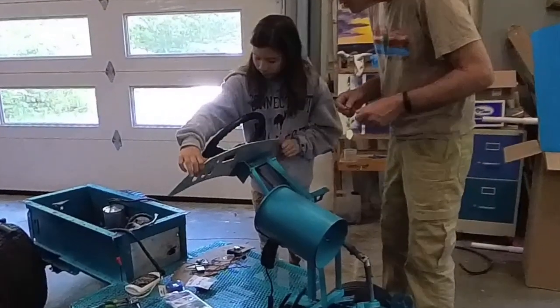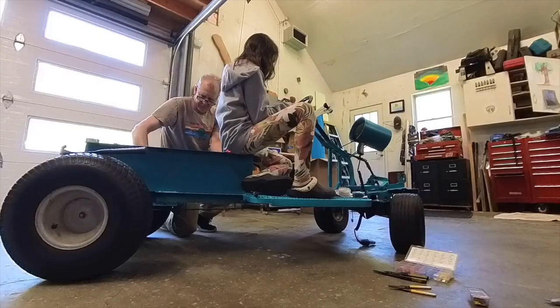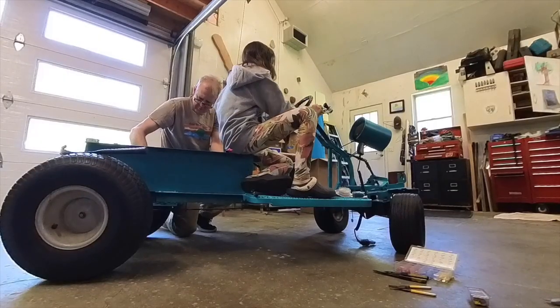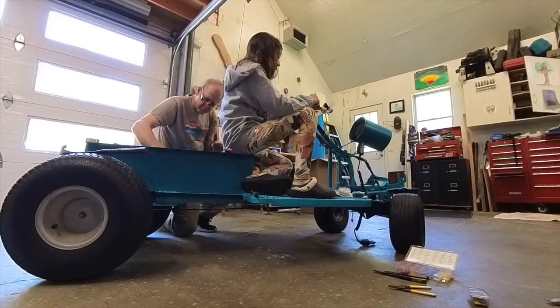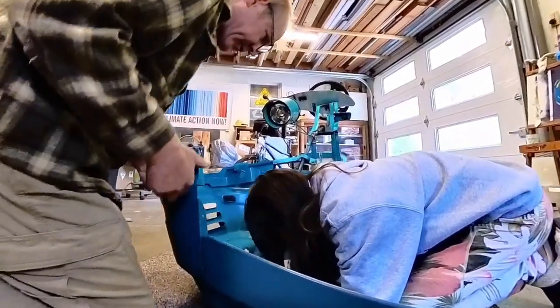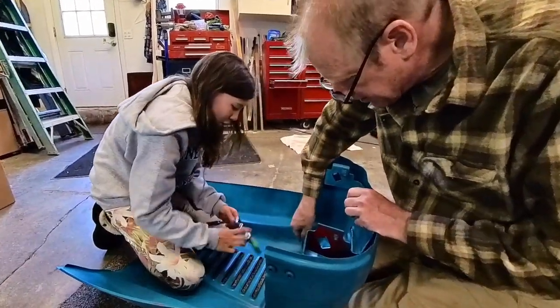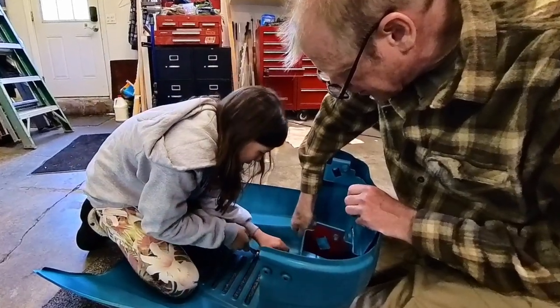Now it's time to put it all together. I'm happy that Bee can help me again. For a 10 year old, she's very mechanically inclined. We work on things together and sometimes we work on different things at the same time. Working with her is my life's greatest joy. I'm so grateful that she's willing and able to do these types of projects with me.